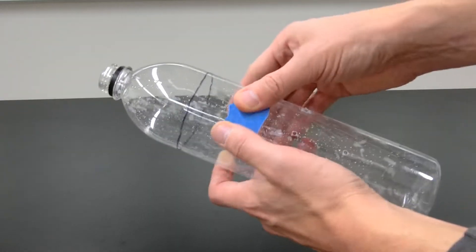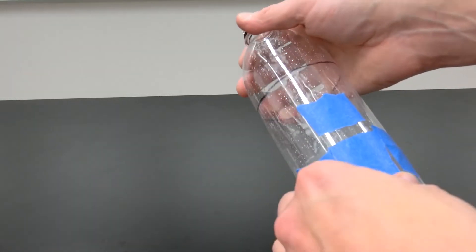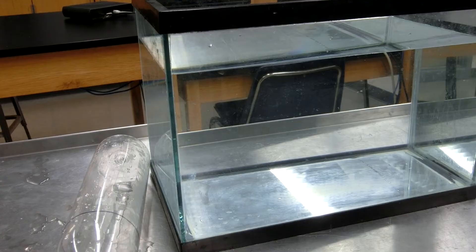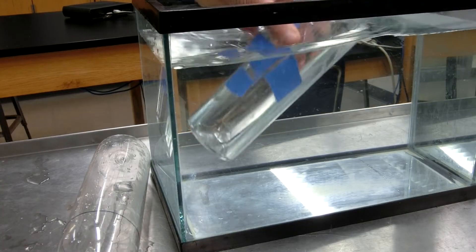Use some tape to cover up the holes in the bottle. Fill your bottle with water up to the fill line.